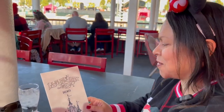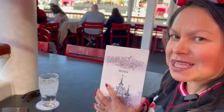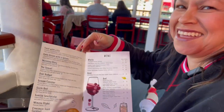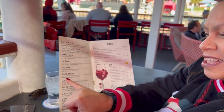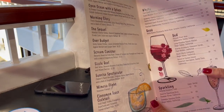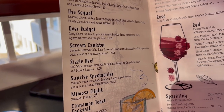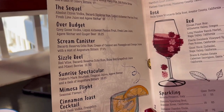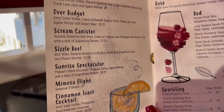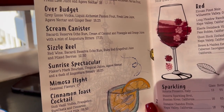We are ordering brunch from Lamplight, so let's take a look at what we ordered. I ordered the Screen Canister, which is Bacardi Reserva Ocho Rum, cream of coconut, and pineapple and orange juices with a mist of Angostura bitters. And then John ordered the Sunrise Spectacular — Maker's Mark bourbon, tropical juices, agave nectar and a dash of Angostura bitters.